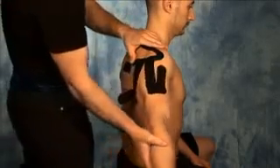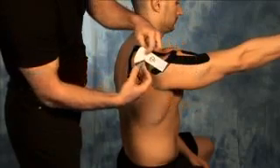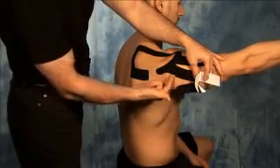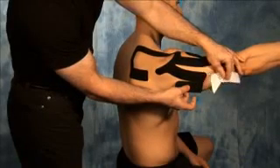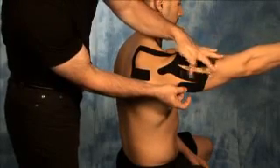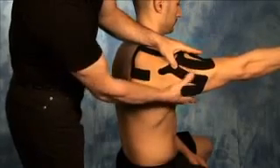Step number seven — bring the arm out in front, stretching the posterior deltoid. Peel back the backing of number seven, letting the tape come in gentle contact with the posterior deltoid. Let the remaining portion come off without any stretch on the tape. Gently rub the tape in. Once no creases are there, rub the tape a bit more aggressively to activate the glue.